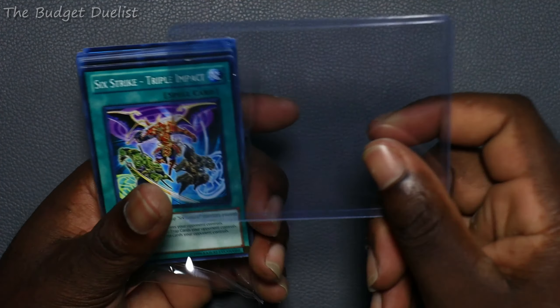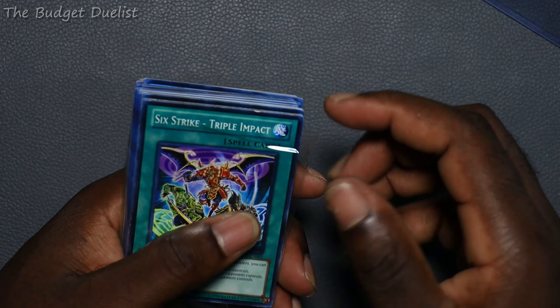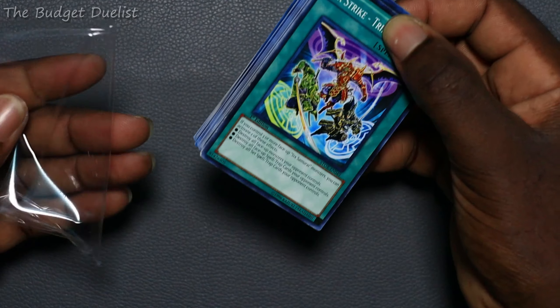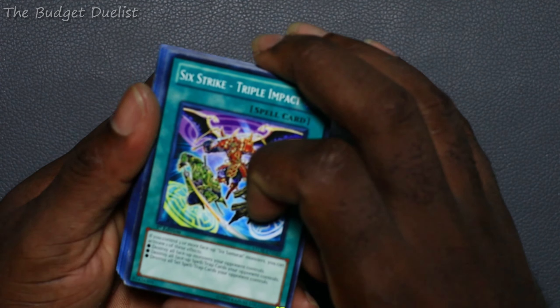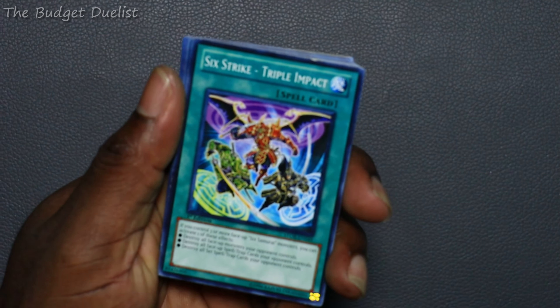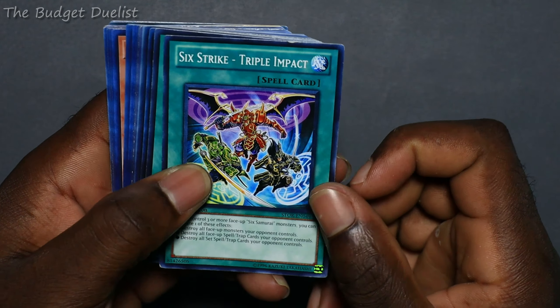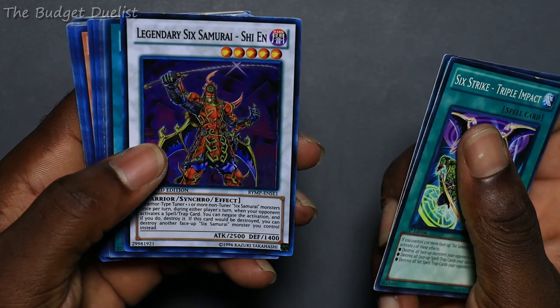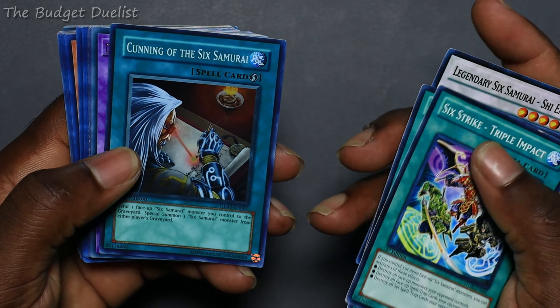We get a little plastic protective thing — it's a very sturdy piece of plastic — and then the cards are in another piece of plastic to prevent stuff from damaging them. So let's focus in. We have My Body as a Shield, two of them. Shien — I've always wanted a second one. Cunning of the Six Samurai.